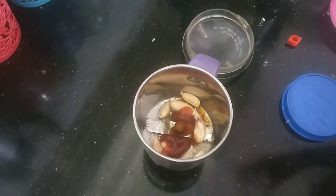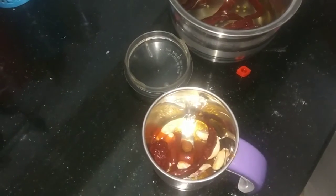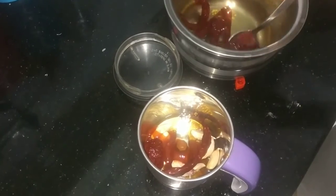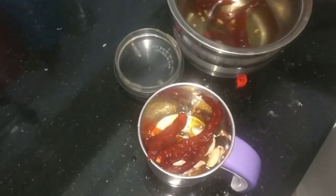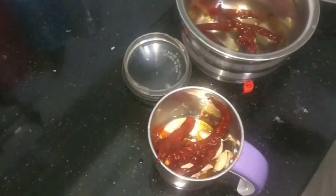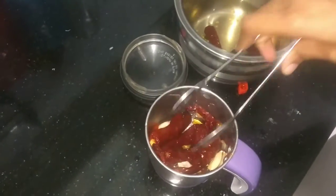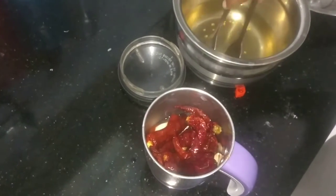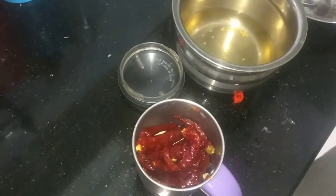When we boil it, we will add red chili. We boil it, add it, and grind it. Add 2 minutes to cook.